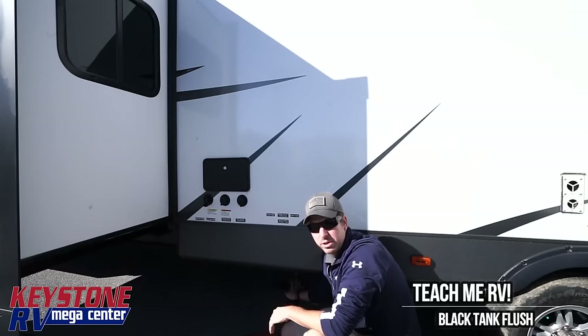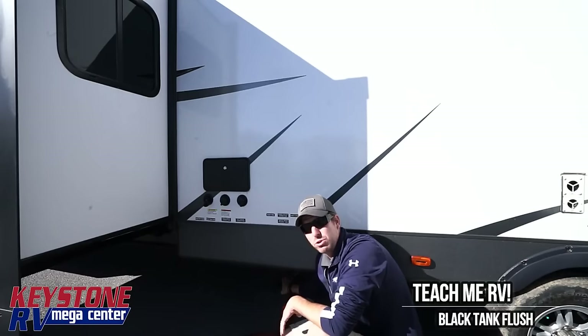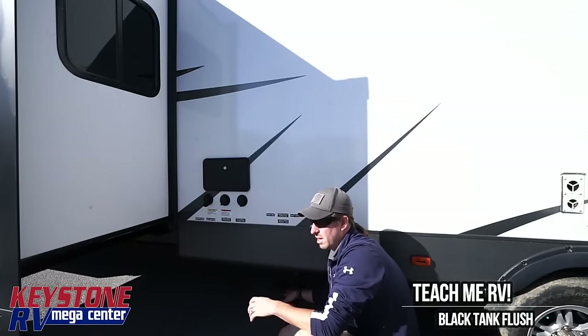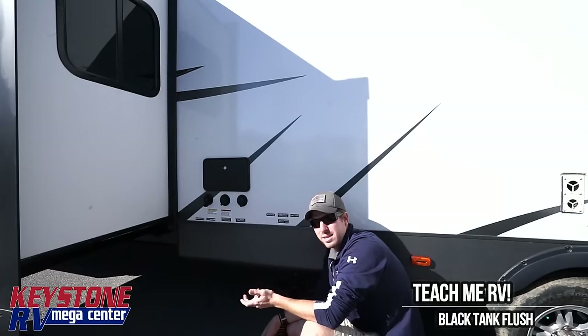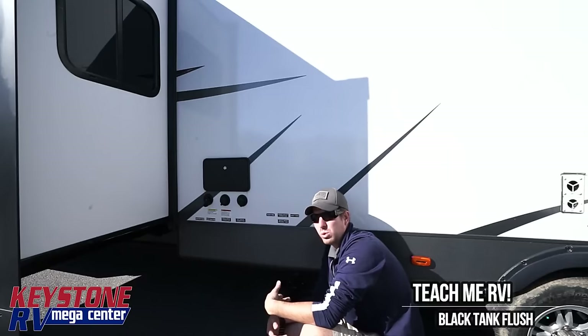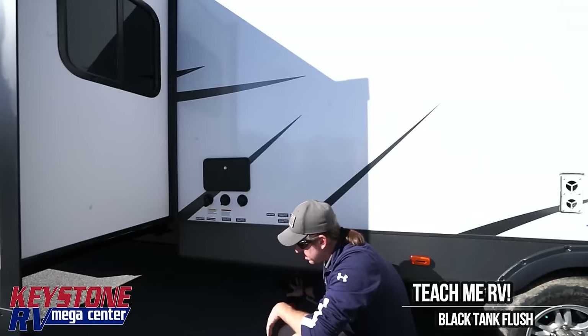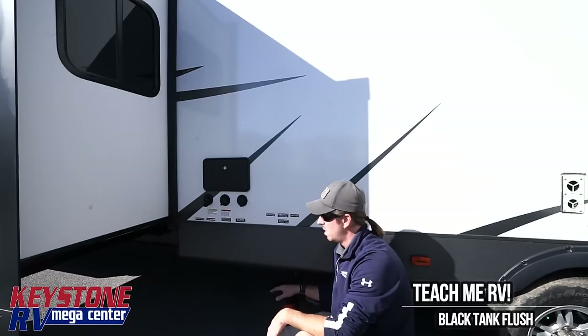Use the black tank with the valves closed at all times. If you use it with the valve open, liquids will flow, solids will stay, plus you'll have sewer gases coming back up through the line from the campground, into your trailer, and stinking up the whole trailer. When it's time to dump the black tank as you're leaving, never empty the holding tank unless it's two-thirds full. If that means you have to take the shower head off and fill the holding tank that way, then do it — that's going to create more of a volume rush.